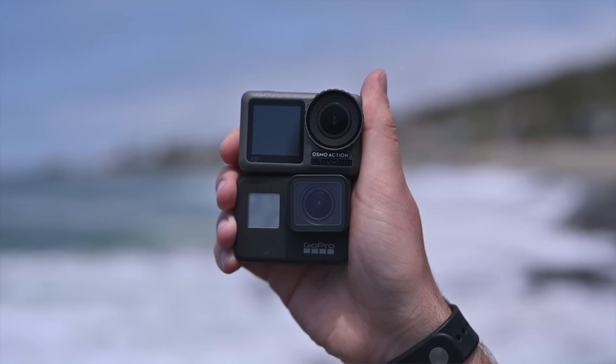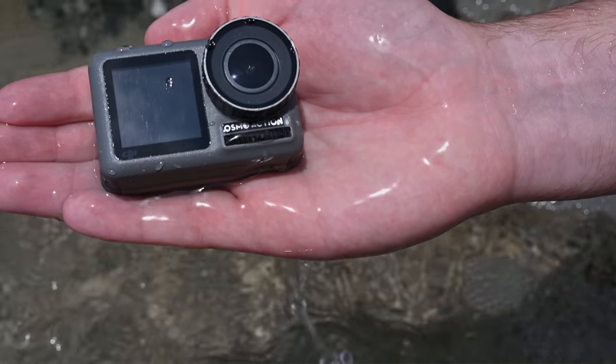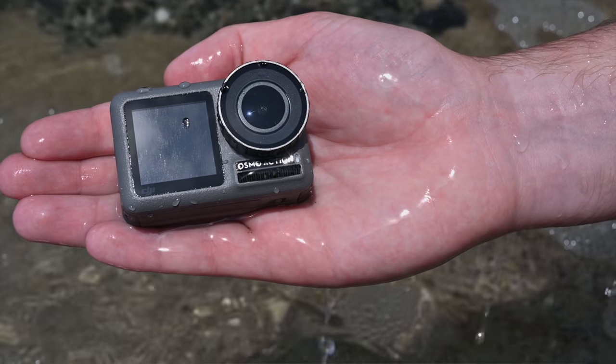So without further ado, let's get into the specs. First up, this camera has a 12-megapixel one-two-third-inch sensor, which is kind of the same as your iPhone. It's a small sensor chip — this is not going to give you crazy depth of field. It's fine, but I wish it was a bigger sensor.